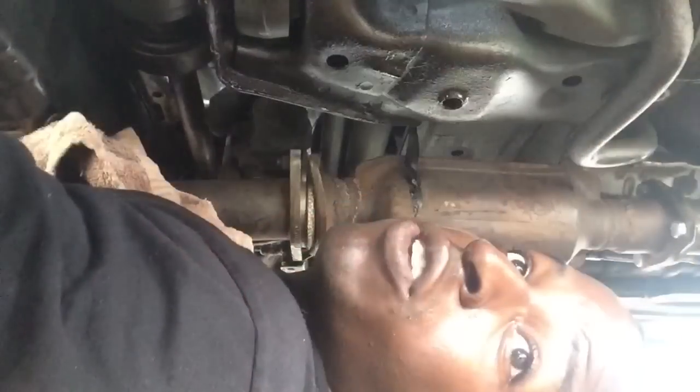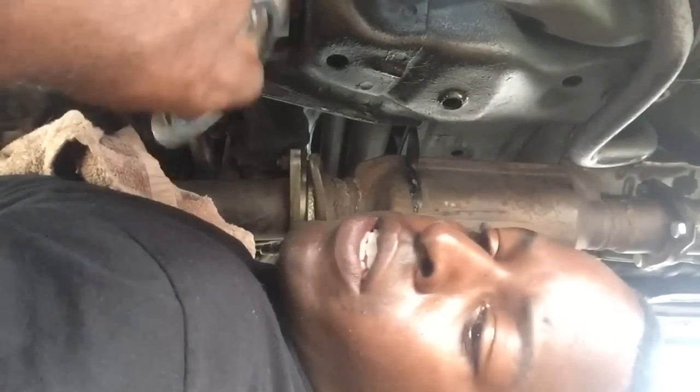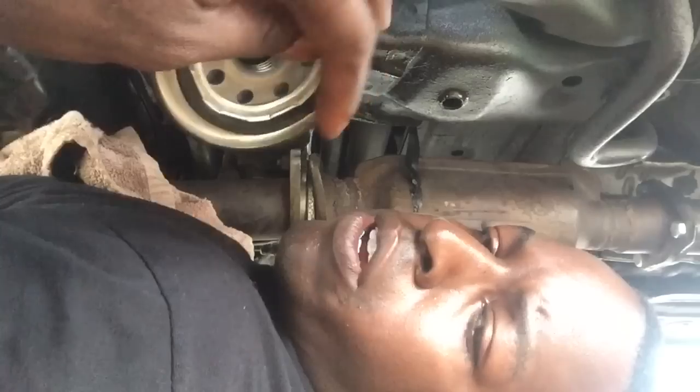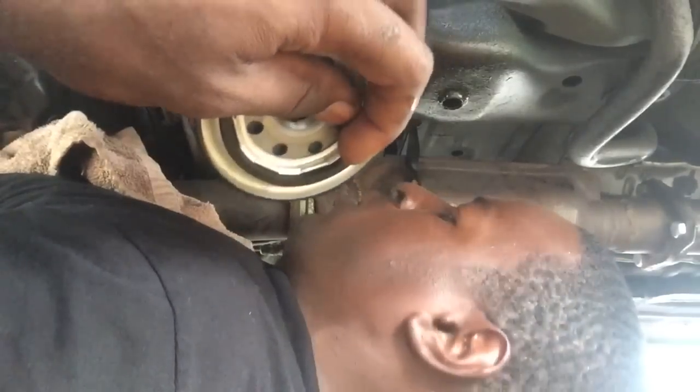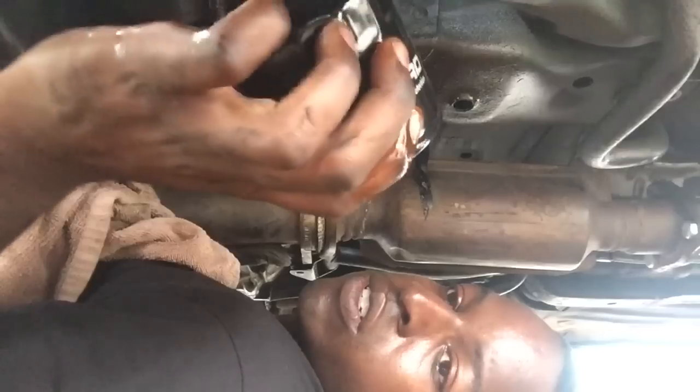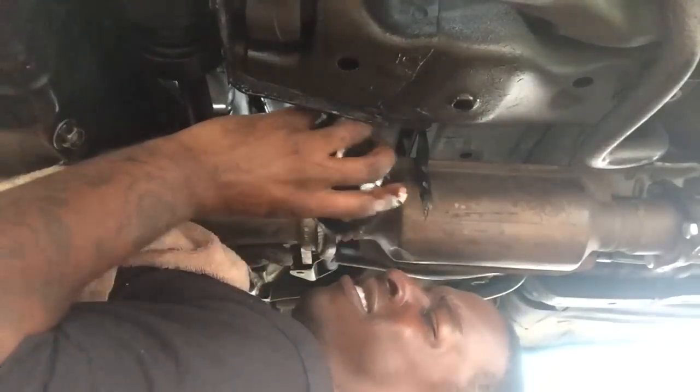Hopefully my phone won't drop. Basically, you want to take the new filter and get your finger with some oil right here, rub it around the outside of the O-ring like so. I don't know if y'all can see that, but I got oil over the O-ring right here. Put it back in.